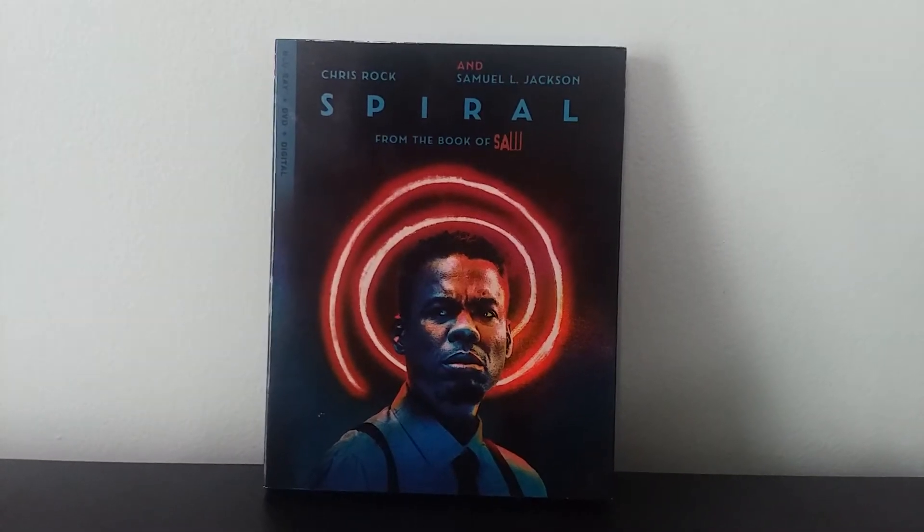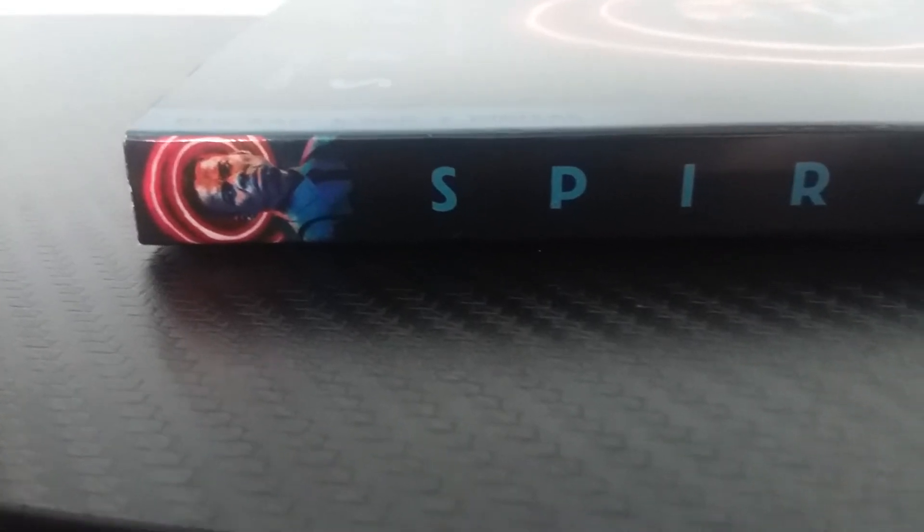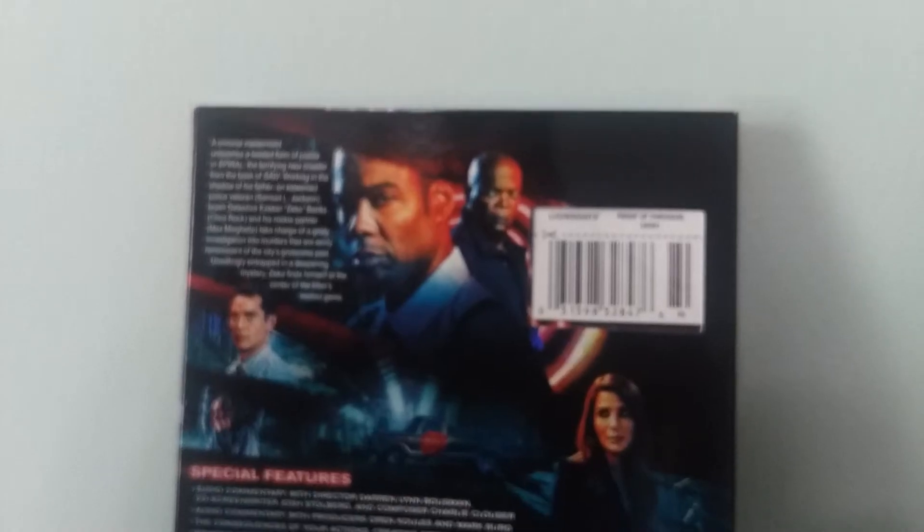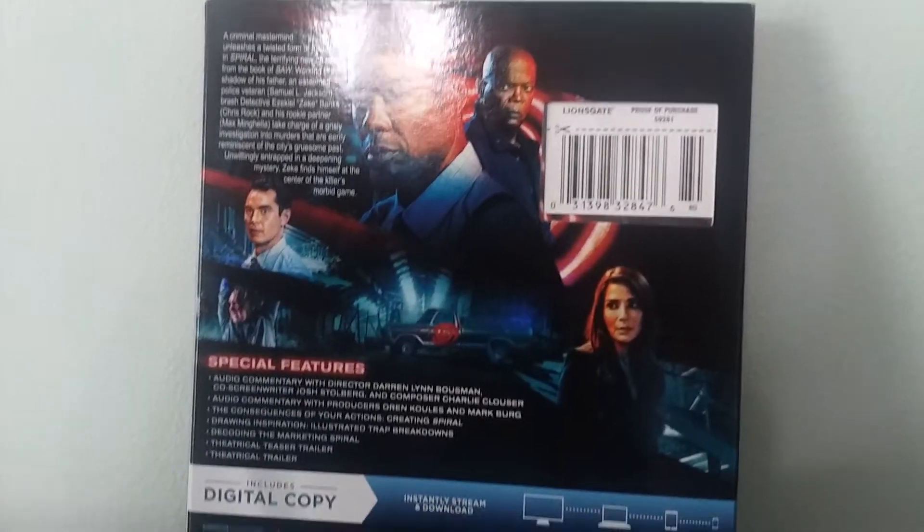Here is the Spiral logo right there with the actors Chris Rock and Samuel L. Jackson. Right here behind Chris Rock's character — I think Zeke is his name, if I remember correctly — we have a beautiful-looking red spiral, reminiscent of the spirals from Billy the Puppet. So this is what the front of the sleeve looks like. The side also has Chris Rock's character, Spiral from the Book of Saw, Blu-ray, DVD, and Lionsgate.